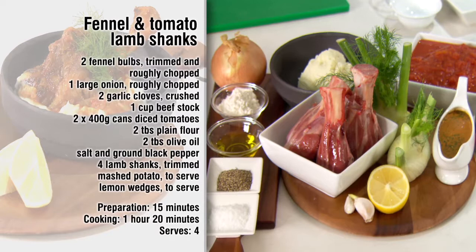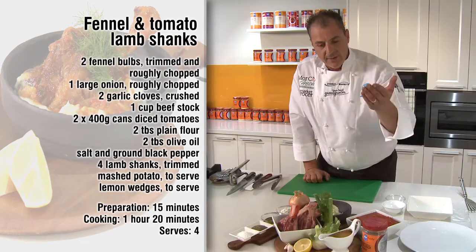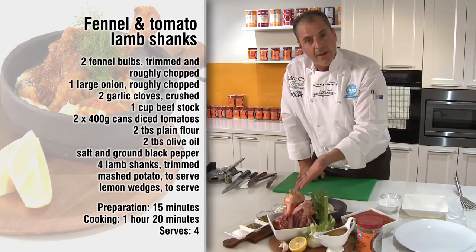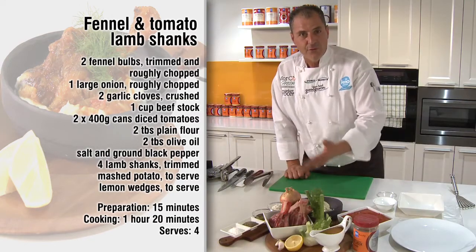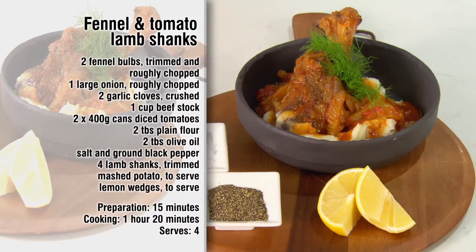How about I tell you the ingredients? From our local greengrocer we have fresh fennel, brown onion, garlic, we also have beef stock, diced tomatoes, flour, olive oil, salt and pepper, and of course trimmed and frenched lamb shanks. Mashed potatoes and lemon wedges to serve. This one serves four.